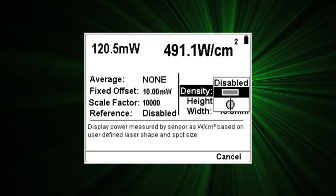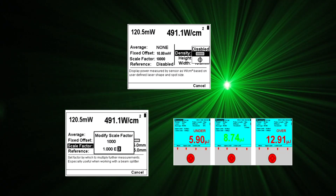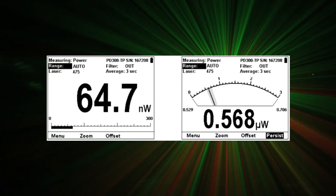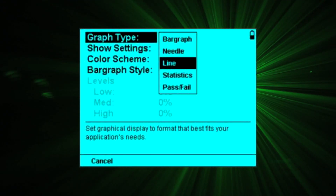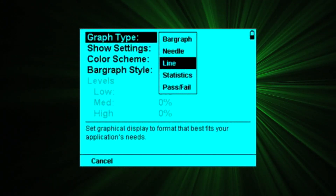The user can apply functions for advanced processing such as density, scale factor, and pass-fail. There's a choice of display formats — the user can select a digital readout with bar graph or analog needle. A wide range of graph types are available such as line, pulse chart, histogram and others.